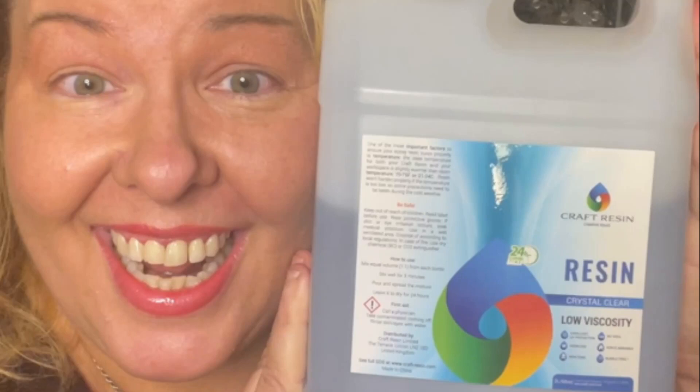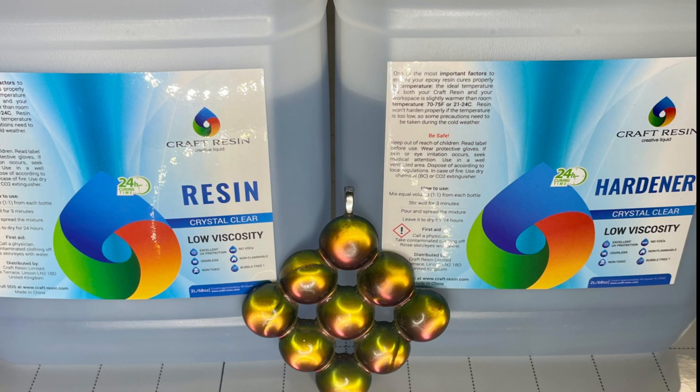Hi, I'm Alexandra Gossi, U.S. representative brand ambassador for Craft Resin and owner of Magically Resin. I would like to offer some ideas to help you set your resin goals for 2023.